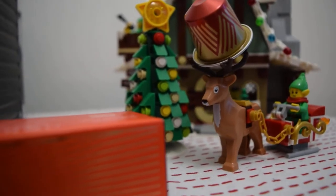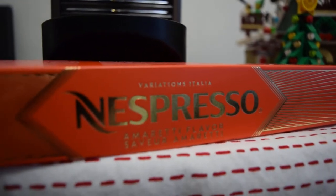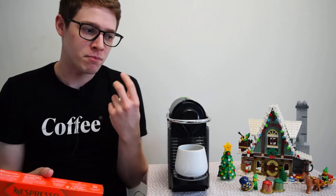Starting off with the red capsule — this is the amaretti flavor, which they say is very reminiscent of an amaretti biscuit, probably a traditional Italian biscuit. I also imagine it's going to be quite similar to an amaretto liqueur, so a lot of the notes they're describing are going to be big vanilla and almond notes, which will be interesting to try.